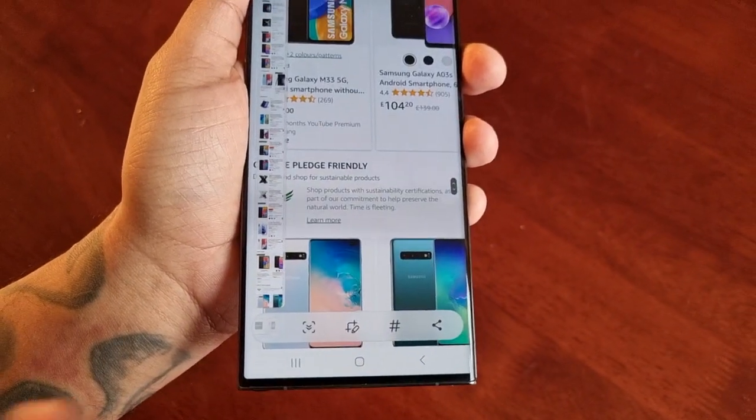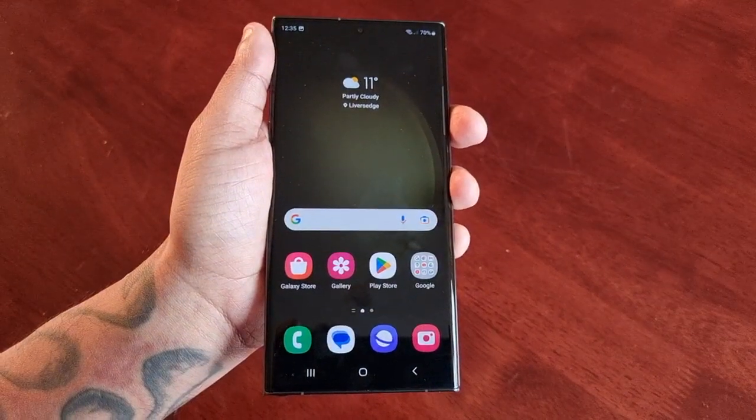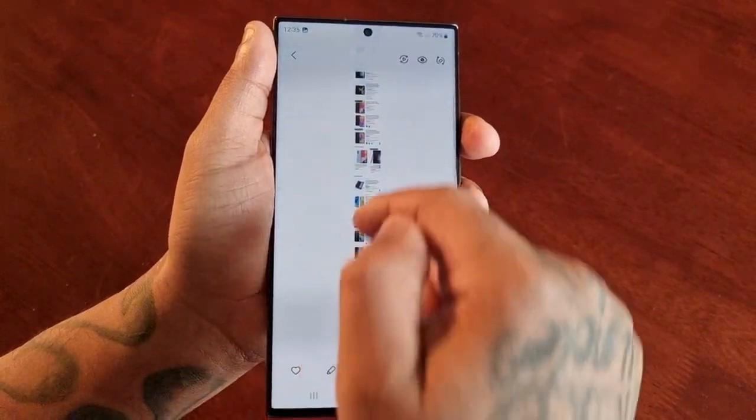When you're finished, just simply stop and go back, and the screenshot will be saved automatically in the gallery. Here it is.